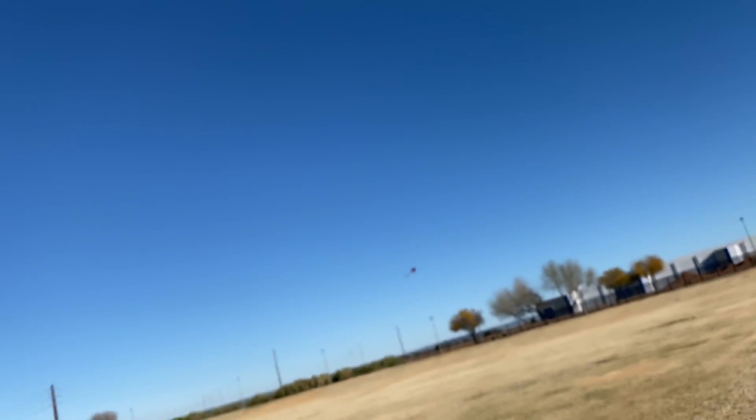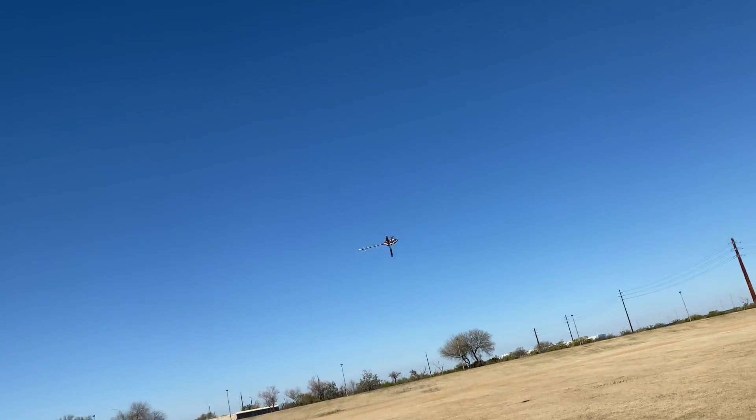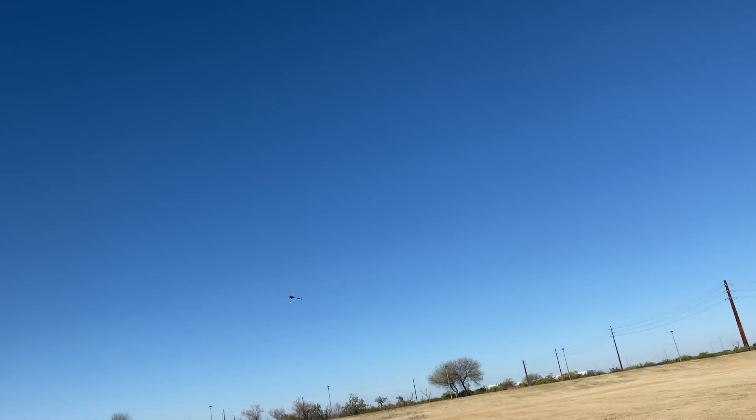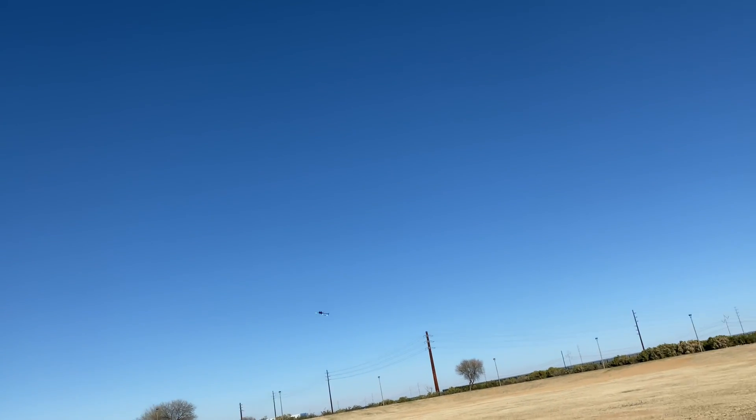Let's, for the fun of it, see what bank two feels like. Bank two. This is 70 percent of my throttle curve.